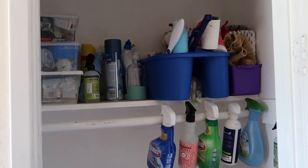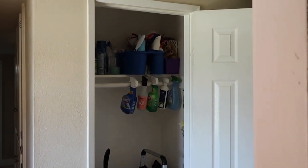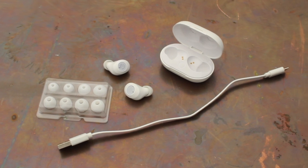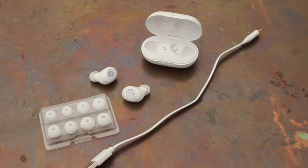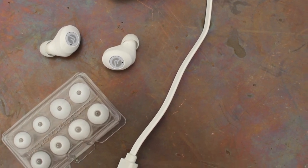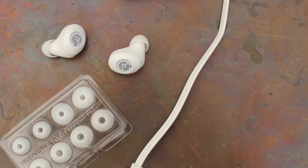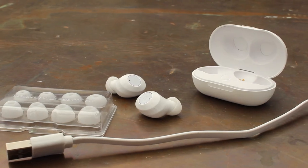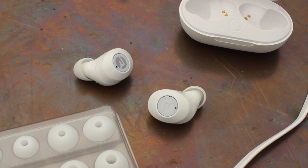Before we jump into the full tutorial I want to let you guys know about today's sponsor Raycon, because you will be seeing me wear their everyday E25 earbuds throughout basically this entire thing. Raycon earbuds start at about half the price of any other premium wireless earbuds on the market. They sound just as amazing as other top audio brands and are great for working from home, working out, and listening to music and podcasts for hours without driving your neighbors crazy. There are different sizes you can swap out to fit directly to your ear.